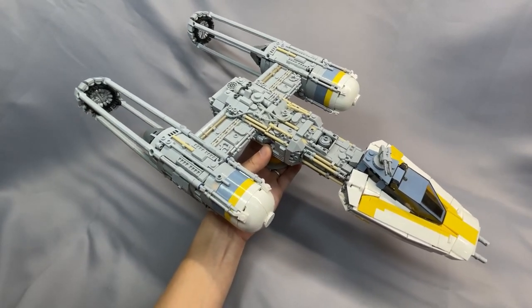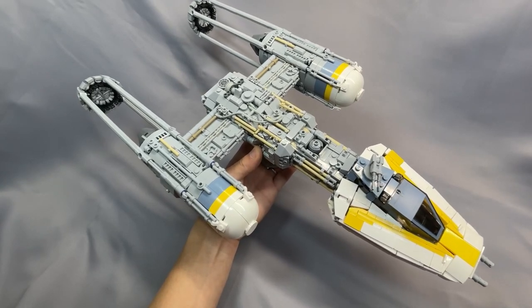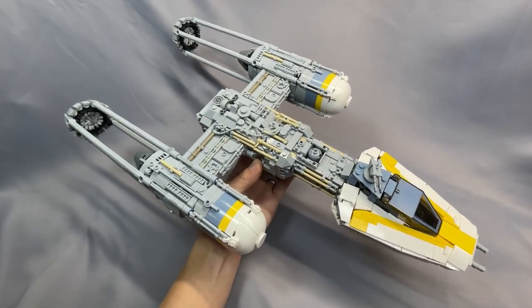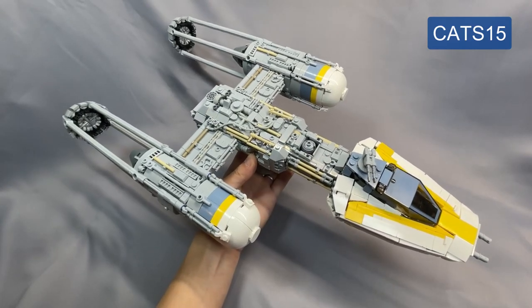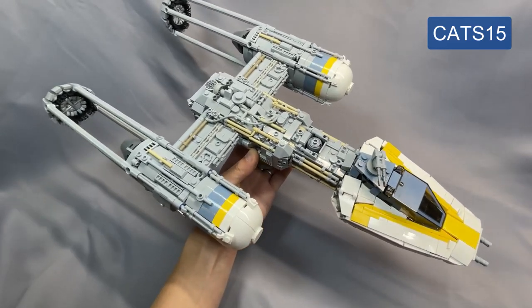Instructions for the Y-Wing cost $19.99 from BrickVault, and there will be a link to the instructions page where you can buy them if you choose. Remember you can use my discount code CATS15 for 15% off. There's also a Rebel Starfighter pack that I think is the best deal — you get the B-Wing, the A-Wing, the newer X-Wing, and the Y-Wing for about $60.